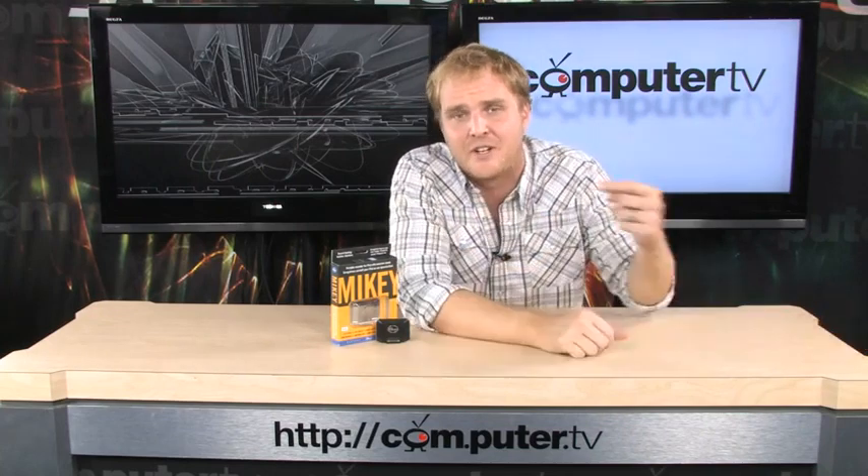If you've been trying to use your iPod or iPod Touch for recording lectures or something like that, you may have noticed that the microphone is kind of shoddy. And if you have a regular iPod, you don't have a microphone at all. Let's rectify that situation with this new device from Blue. It's the Mikey.